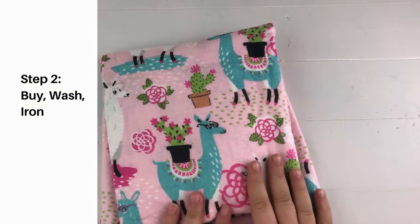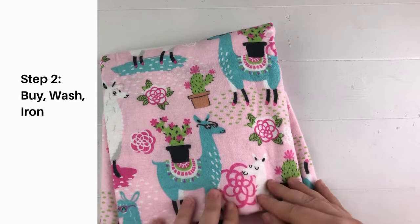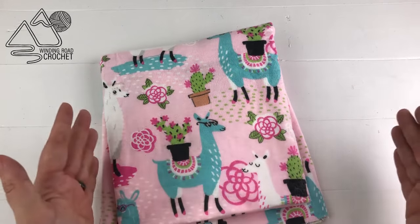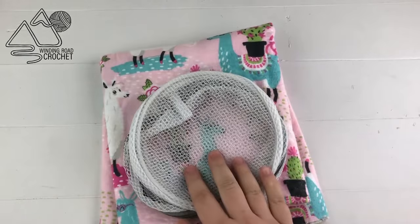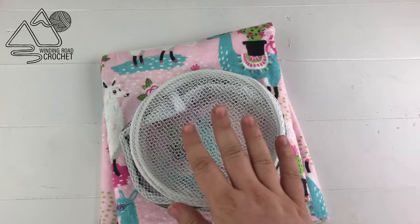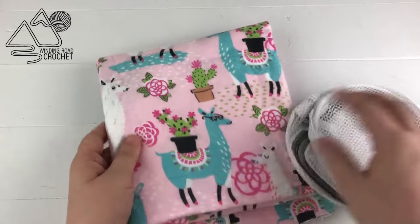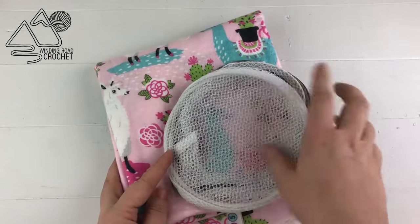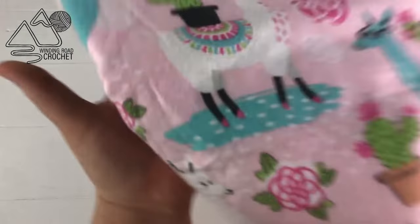Our very next step is to buy our fabric. I like to buy flannel because it's so soft, but you could also use a cotton. I definitely recommend not buying anything that has a lot of stretch to it as that is difficult to sew. When you buy your fabric, make sure you buy it wider and taller than you actually need because the very next step is to wash the fabric. Put it in a wash bag so it doesn't get tossed around too much. We wash the fabric to pre-shrink it — some fabrics will shrink in the wash, so I wash it on whatever settings I would typically use for my blanket. That way if it's going to shrink, it will shrink now before we cut it.